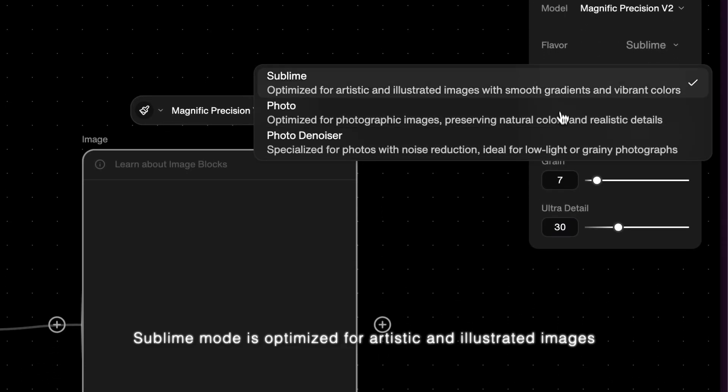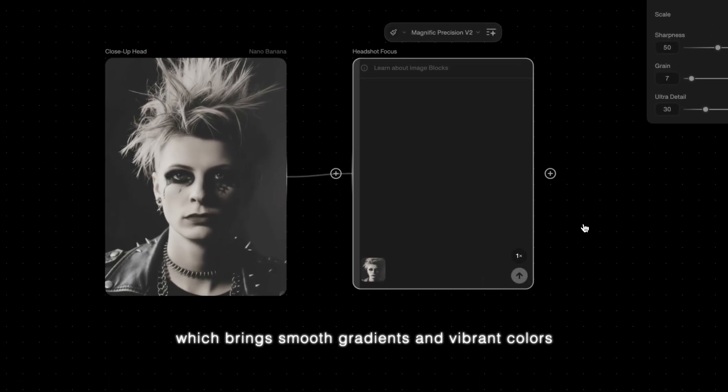Sublime mode is optimized for artistic and illustrative images, which brings smooth gradients and vibrant colors.